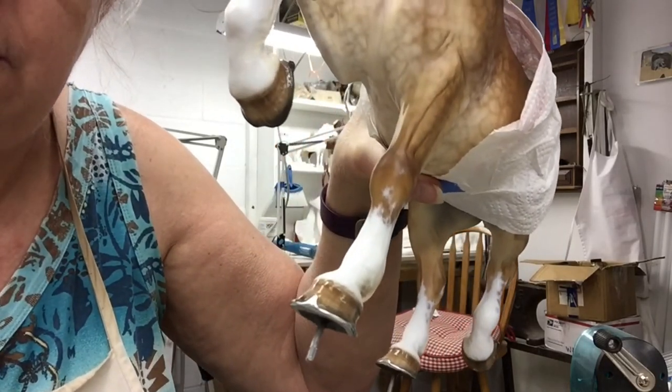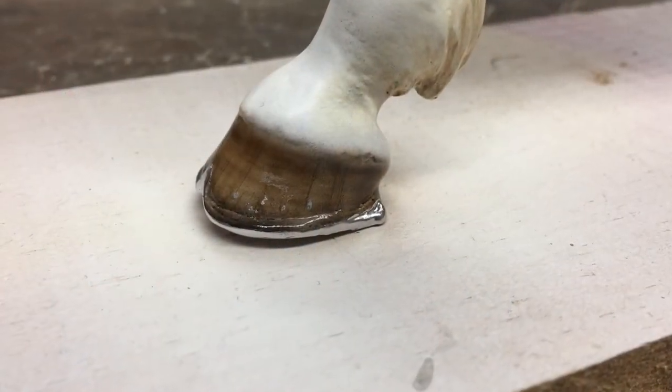I'm going to go ahead and finish this guy and I'll show you some pictures at the end.